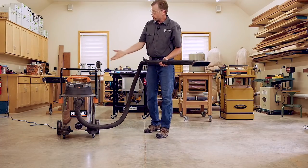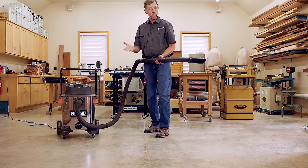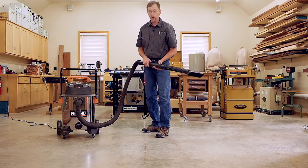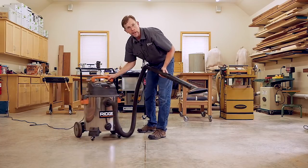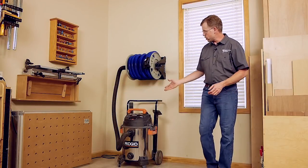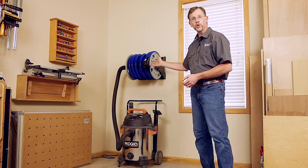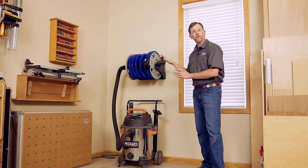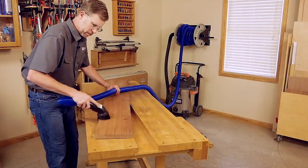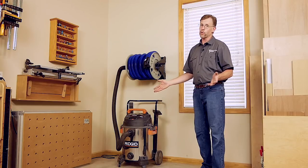For most of us a shop vacuum is at least part of a dust collection system, and it may even be your main way to create a cleaner work environment. But it can be a hassle dragging the shop vac around. If you've ever wished you could just keep the vacuum in one place, Rockler has a solution. This hose reel holds up to 40 feet of vacuum hose so you can work or clean up where you need to and then wind it up when you're through. The best thing is the vacuum stays in one place out of your way.